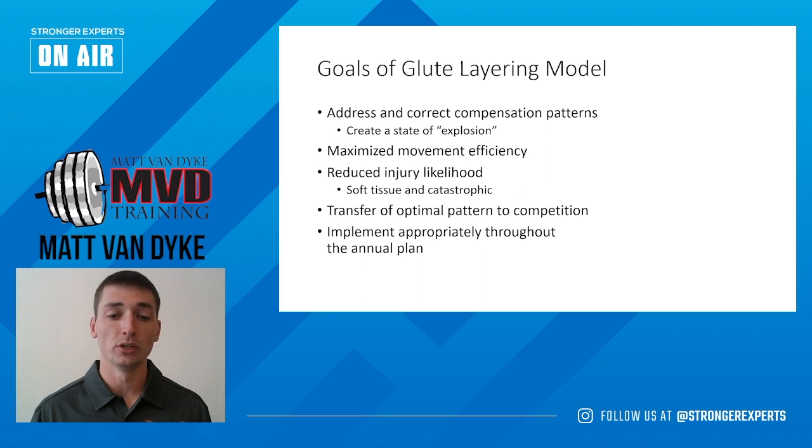What we'll start to see with our athletes is that through structural or other issues, our athletes will not be capable of completing this, and thus no longer completing state of explosion type of movements. Where we're driving from our back or our hamstrings, that's going to lead to an increased injury likelihood. The ultimate goal of this model is to create this state of explosion through a few different layers that we'll cover throughout this presentation.